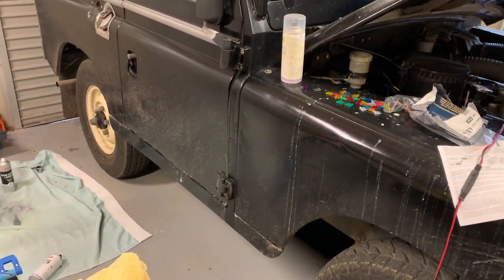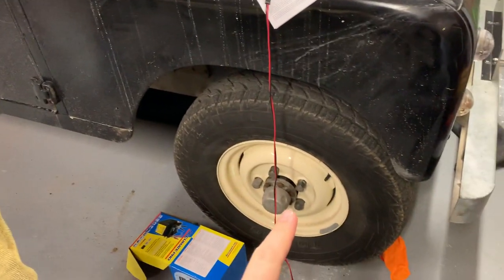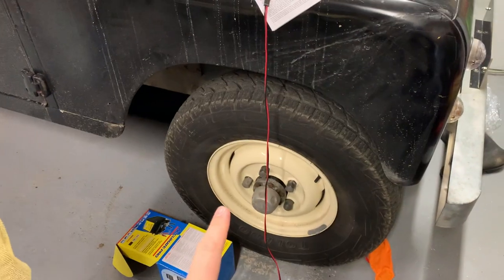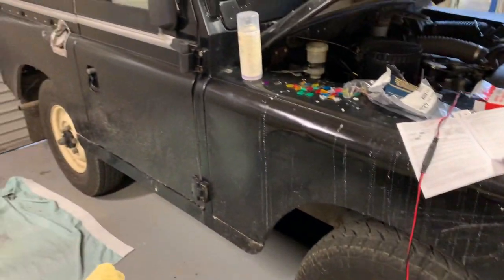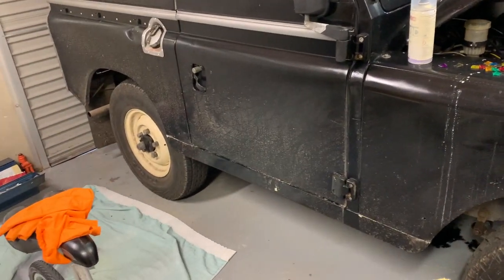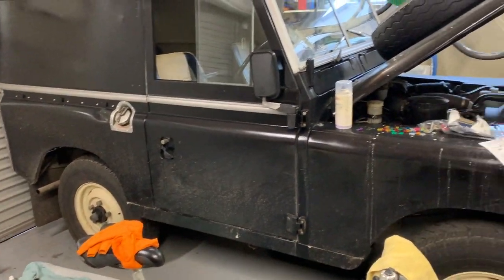It's been a while since I made one of these videos really looking at the garage, but since then I have done the full front end rebuild — axle, suspension — and put the freewheeling hubs on there. The Land Rover is in great shape. It's very dirty but it does get used quite regularly; it's just road dirt, nothing in particular.